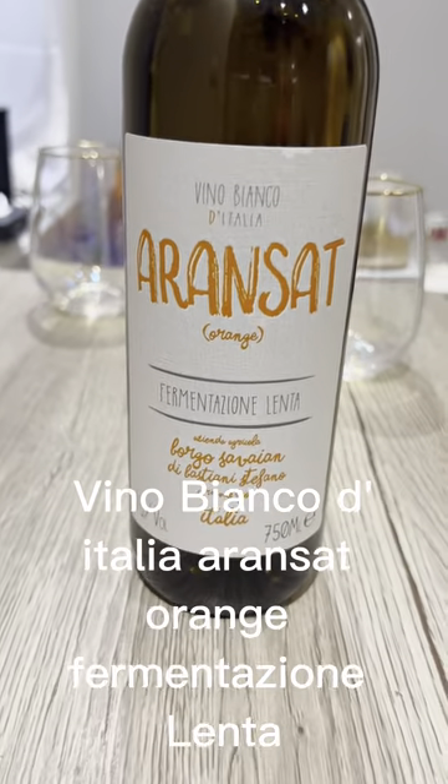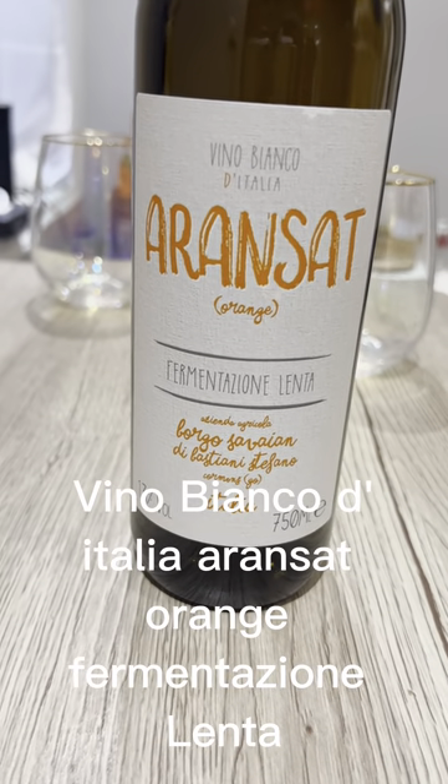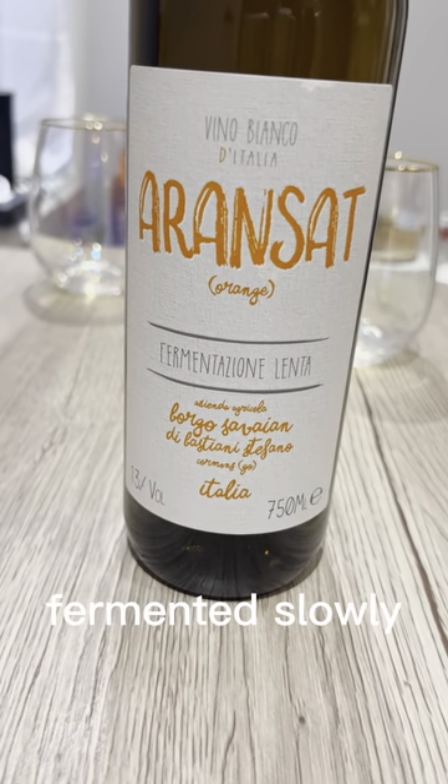Vino Bianco d'Italia Aranzat. Orange. Fermentzione lenta — fermented slowly.